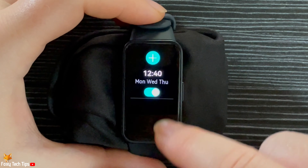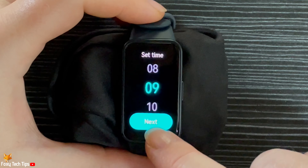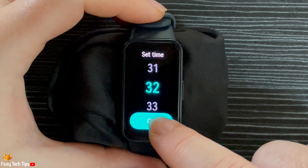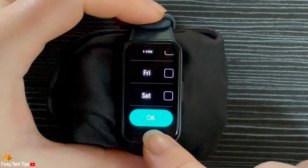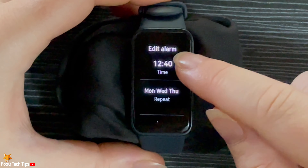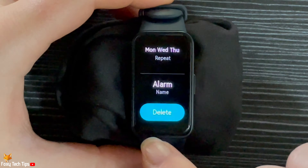You can add alarms from here also. To delete an alarm, tap on it, then scroll down and tap Delete. Then tap the tick to confirm the deletion.